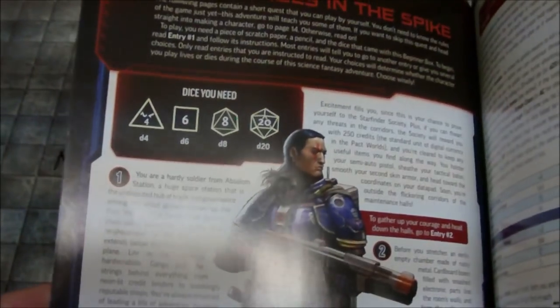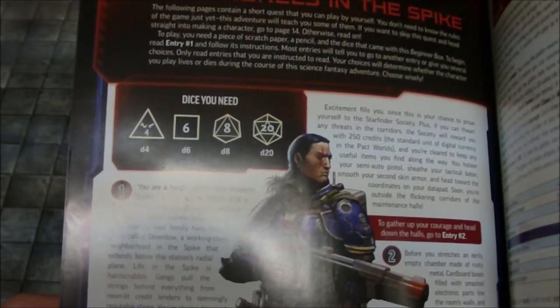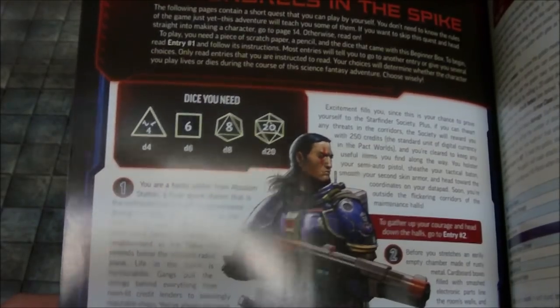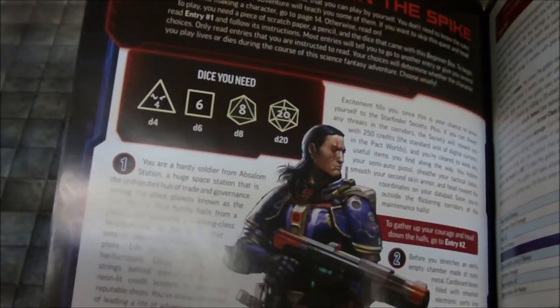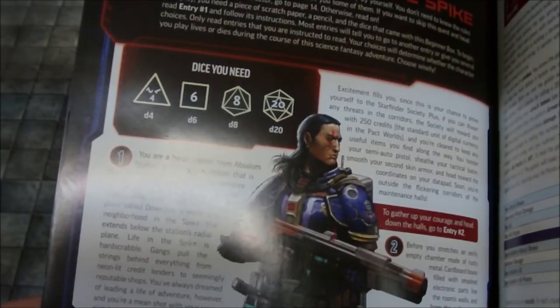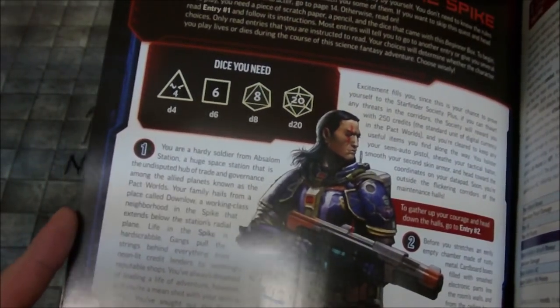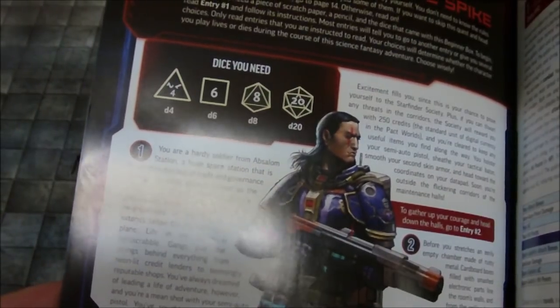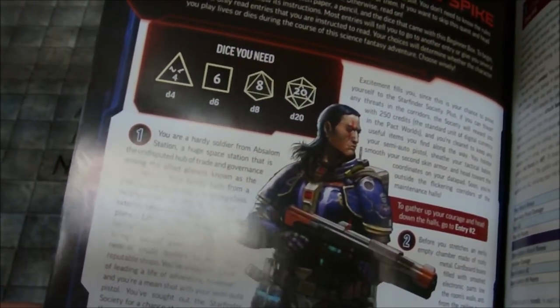Let's crack open the Heroes Handbook here. The solo adventure is entitled Scoundrels in the Spike. The Spike is a part of Absalon Station. To play you need a piece of scratch paper, a pencil, and the dice that come in the beginner box. To begin, you read entry one and follow its instructions. Most entries will tell you to go to another entry or give you several choices — read only the entries you're instructed to read. Your choices will determine whether the character you play lives or dies during the course of this science fantasy adventure. Choose wisely.